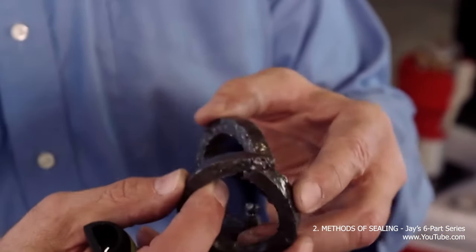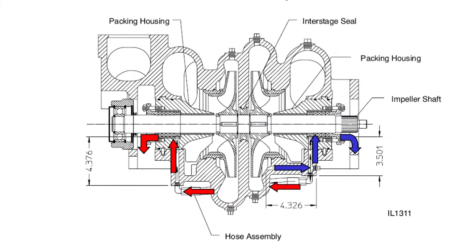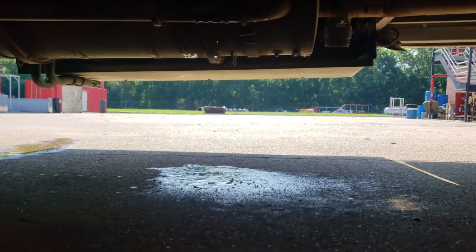These braided graphite rings help seal the pump and maintain its efficiency. They are also cooled through cooling lines that run from the first impeller. These cooling lines are designed to leak a small amount of water.